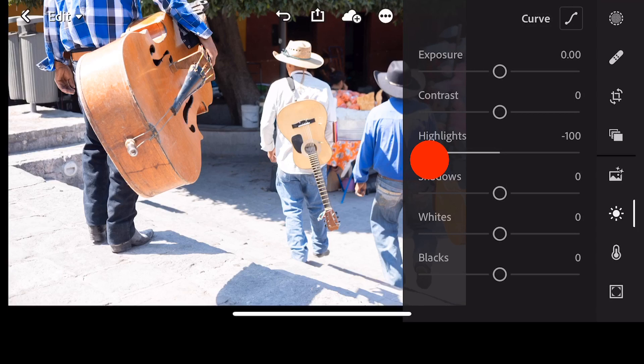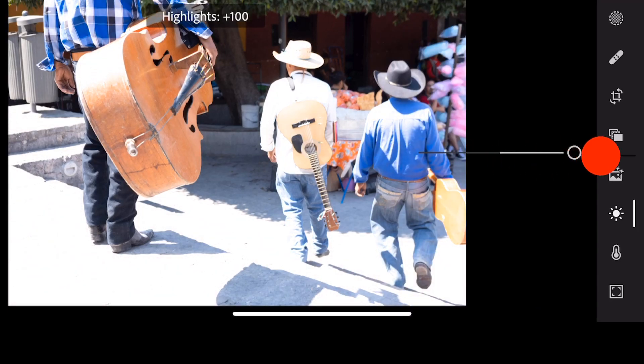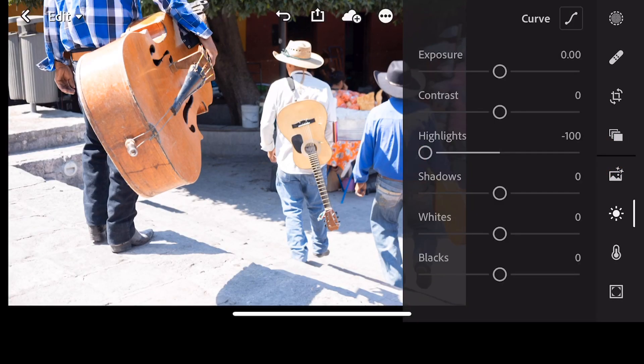Now this is at minus 100. Let me just show you what it's like if I go the other way. As you can see, it's even more what we call blown out. Whenever the whites are totally white, they have no information — they're not useful for anything. So we're going to go all the way to minus 100.